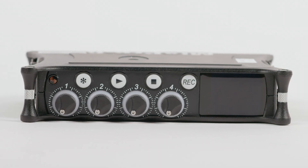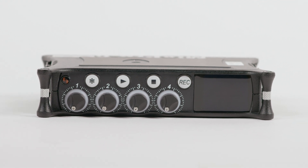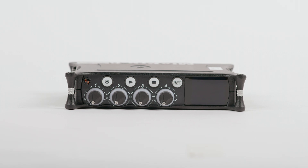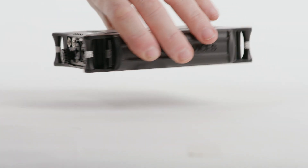In this tutorial we will show you basic setup, how to configure inputs, formatting media, setting up timecode, and getting ready for recording with the Sound Devices MixPre 6.2.